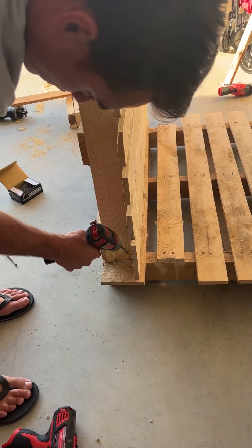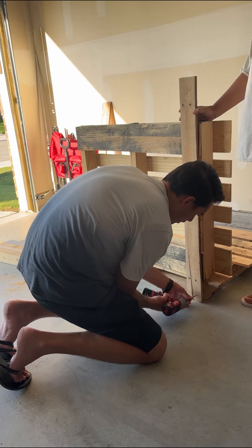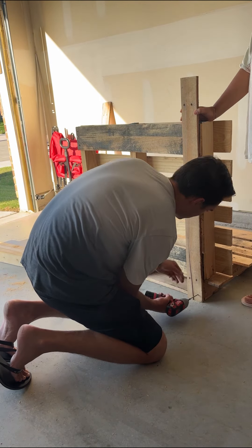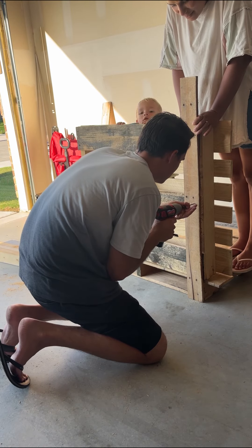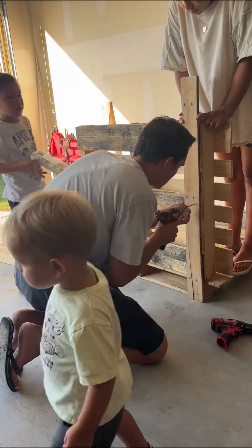It was still feeling a little bit wobbly, so my husband decided to add some screws from the side too. To make the sign at the end that says 'mud kitchen,' we took some of the leftover slats from another pallet and screwed them on the back to be a little bit taller than the back of the kitchen.